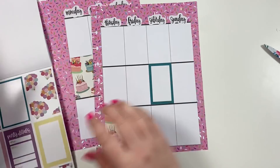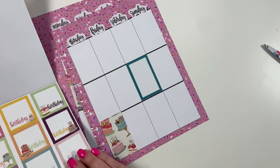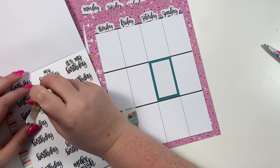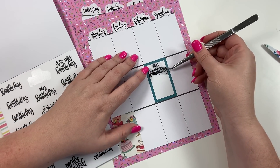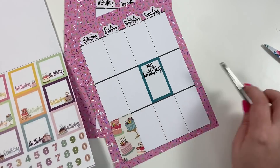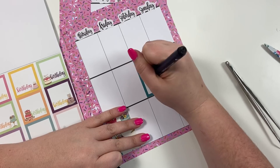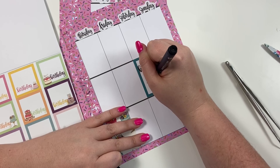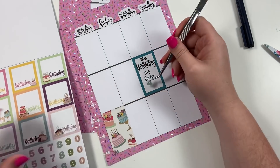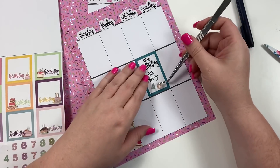I'm going to take the sticker that says 'my birthday' and put it right here. Then we're going to write 'the big four-oh' — oops, sorry, I hate when I do that because I'm sure it's so loud on y'all's end. The big four-oh.